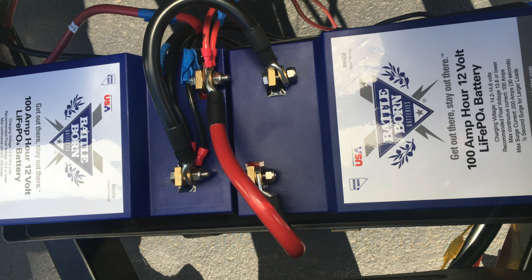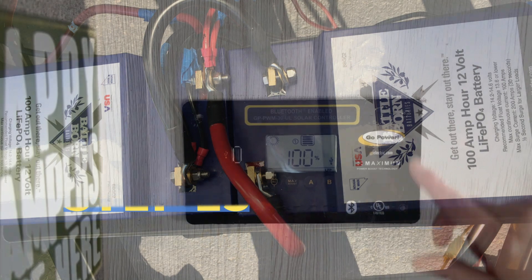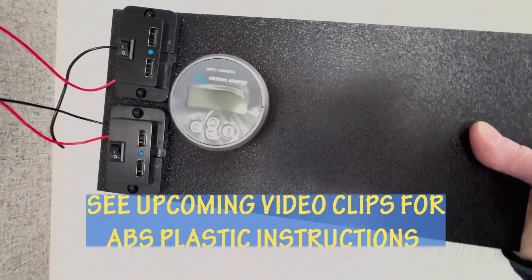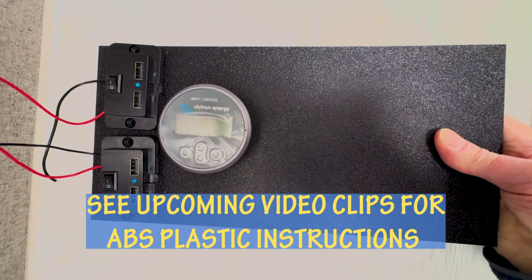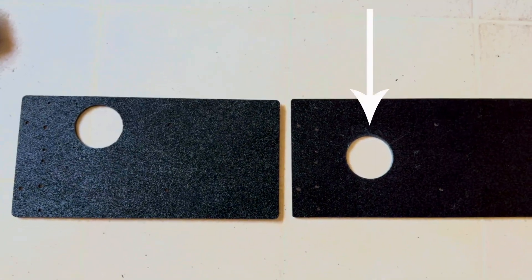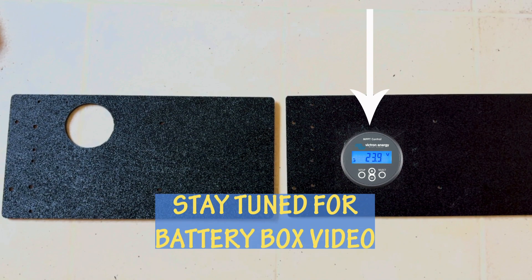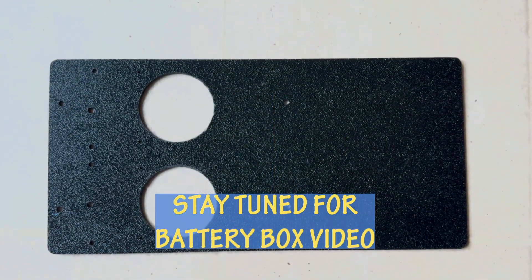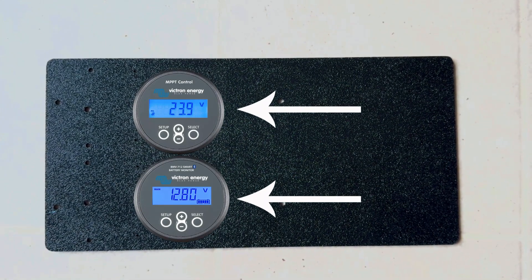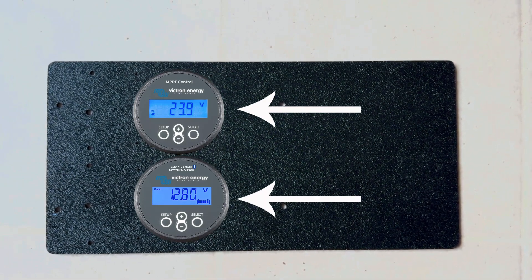Step twelve: reconnect the wires to the battery and reconnect the solar panels to the solar port. Keep the main battery disconnect switch in the off position still. Step thirteen: install a cover over the GoPower hole using the existing GoPower controller holes already in the wall. I used a piece of ABS 1/8-inch plastic and attached the MPPT screen to that plastic. I made two versions. The first piece had the MPPT control screen in the center next to the new USB plugs — I kept this in place until I completed the battery box project. With the second piece, I cut two holes: one for the MPPT control screen and one for the Victron shunt screen. With this version, I'll need to cut into the original GoPower hole to accommodate the extra screen.